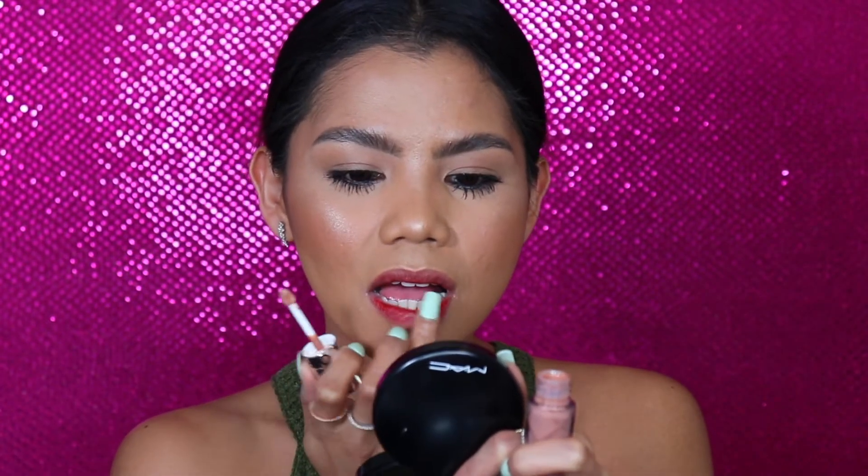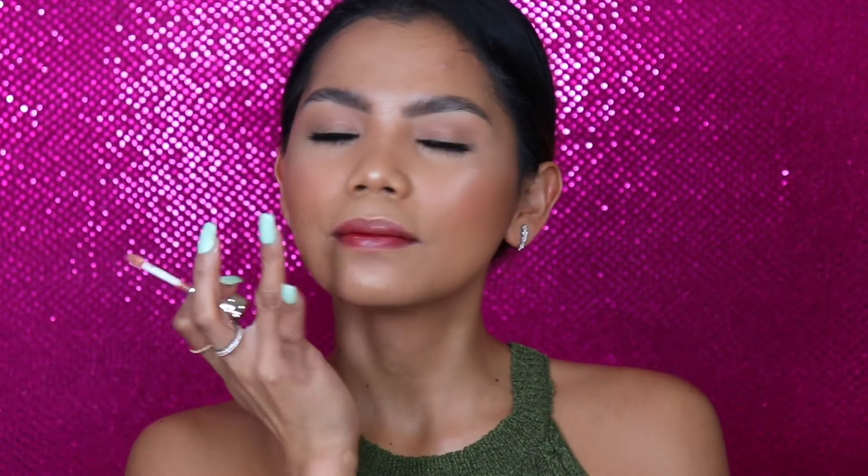Now let's move on to our lips. I will be using this KJM — KJM All Natural Cosmetics. I got this from the Philippines when I went back home. I really like this lip tint. Lip tint can be very drying, so on top of that I will be using my Sephora Plumping Gloss. I'm using my finger just to spread them all over.